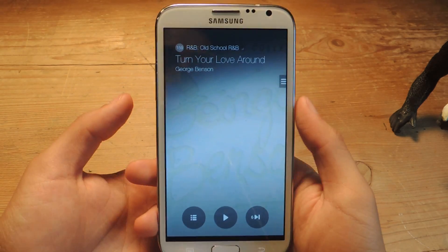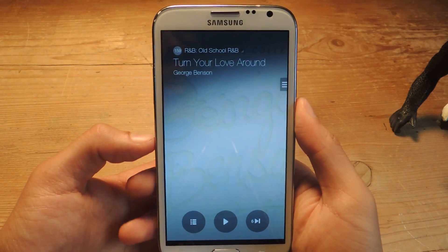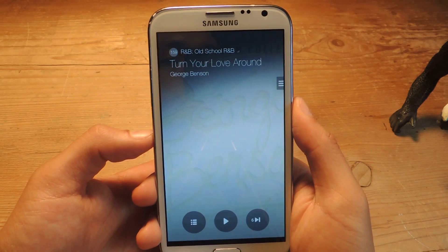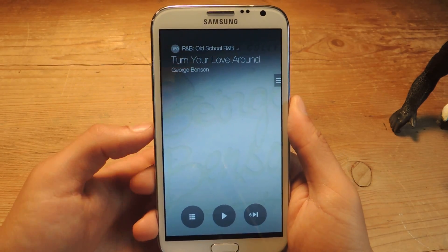So if you've got a Samsung Galaxy Note 3, S4, or whatever, you can download it for free and check it out. Thanks guys — don't forget to like, comment, subscribe, and check out the full tutorial over at Galaxy Note 2 SoftModder.